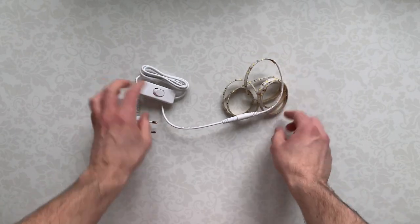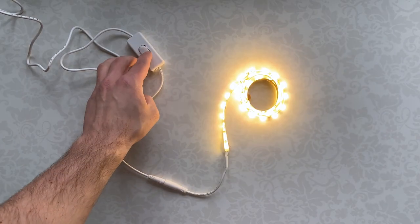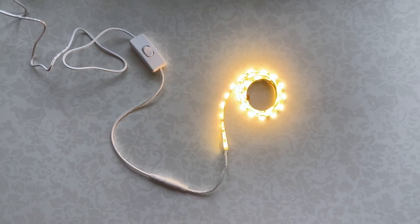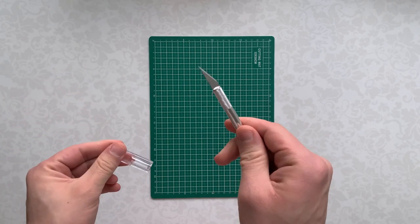LED strip lights, which you can also buy on eBay or any supermarket — I bought a version with a switch, but you can use a version with USB or batteries. Cutting mat and pen knife — as usual, you can buy those on eBay or your local craft store.